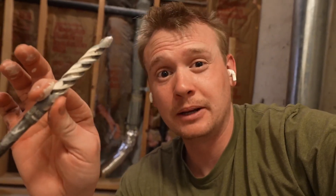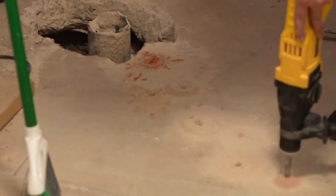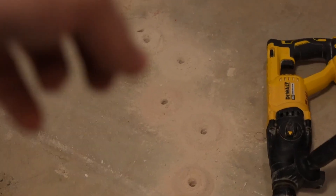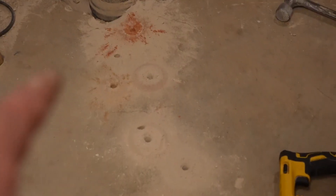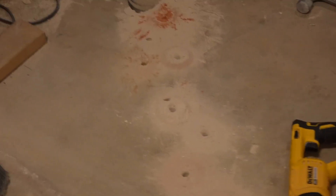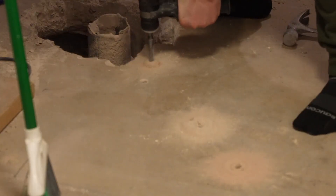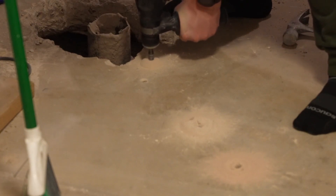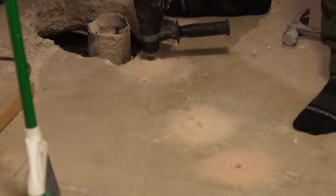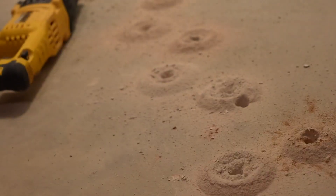I'm going to drill a few more holes and give you an update. Okay, so I did ten — minus four — I did six holes in two minutes. So that's going super fast. And they're the entire length of the bit down, so that's six inches I believe — six inch deep holes through the concrete. You can see how thick the concrete is there. Really good bit, working great for me.